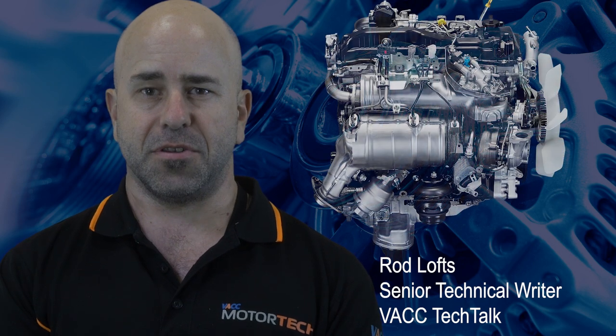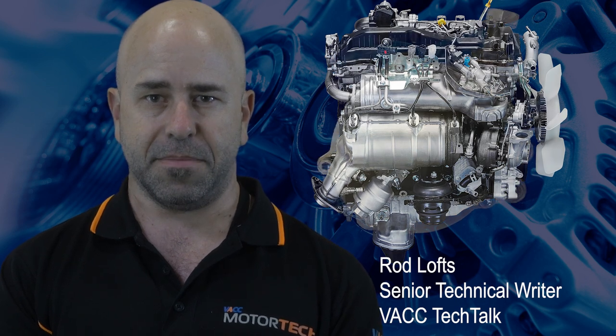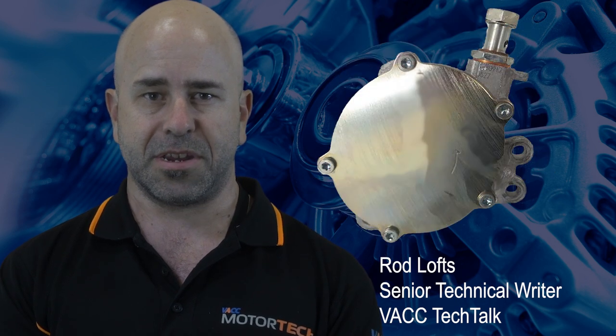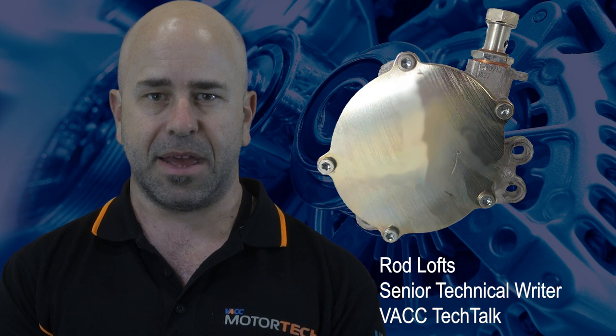The GD family of Toyota diesel engines was introduced in 2015. These engines all share the same vacuum pump, which is now scheduled to be serviced at 200,000 km. VACC's Tech Advisory Service has received many questions about how to service the vacuum pump and how to access it.